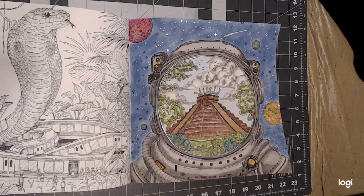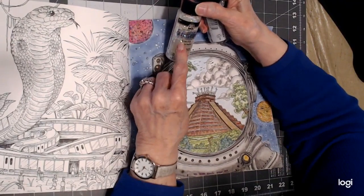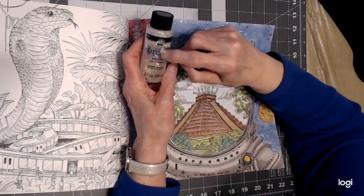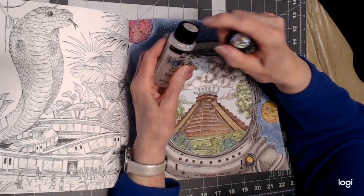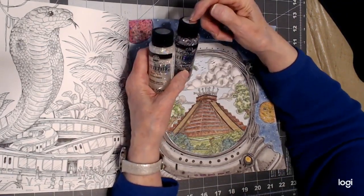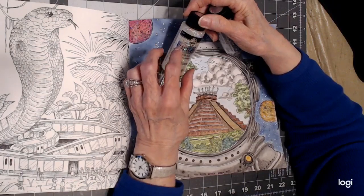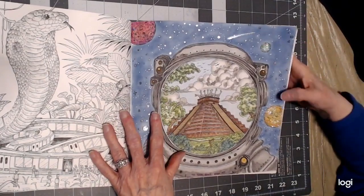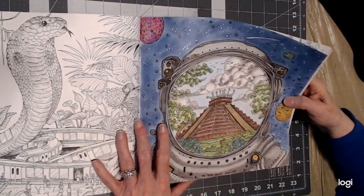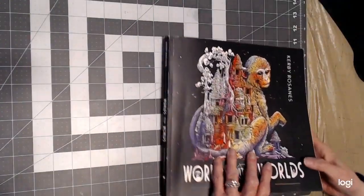I found some other glitters — glitter acrylic paint — that you might be interested in. These are also from Folk Art and they're called Glitterific glitter paint. I'll put the name below in the description. I've got silver and hologram — I like the hologram the best. Mine are a bit dried up so they're hard to spread. I bought them and never used them until just now. The Glitterific has bigger glitter pieces than the regular Folk Art and it's more sparkly — I used it on my comet too.